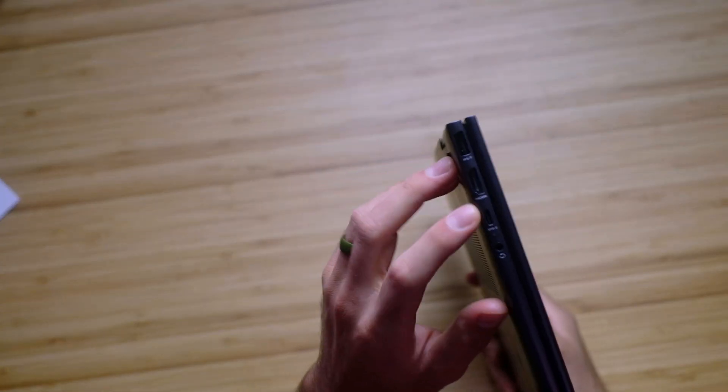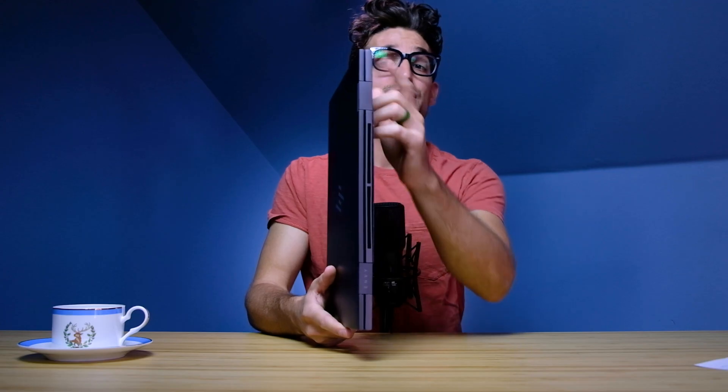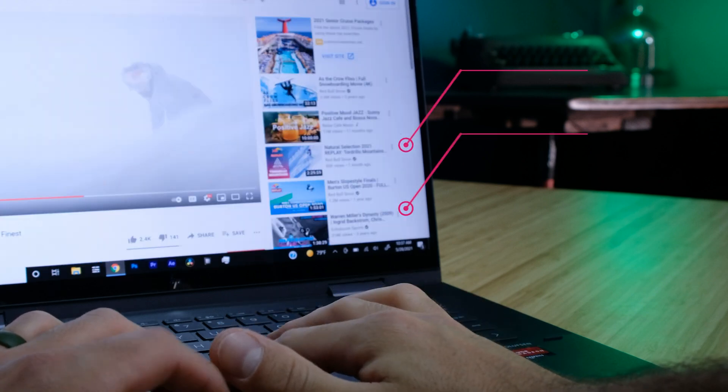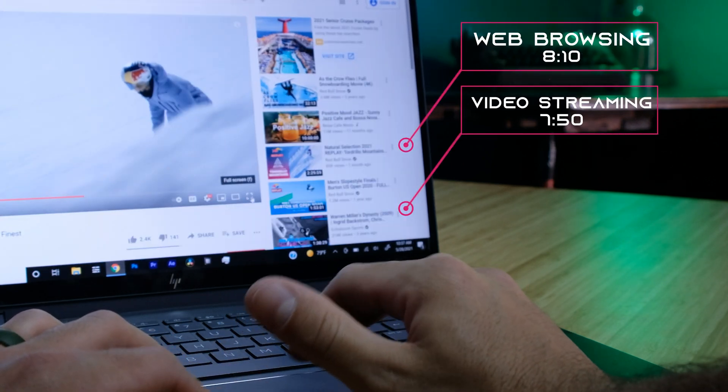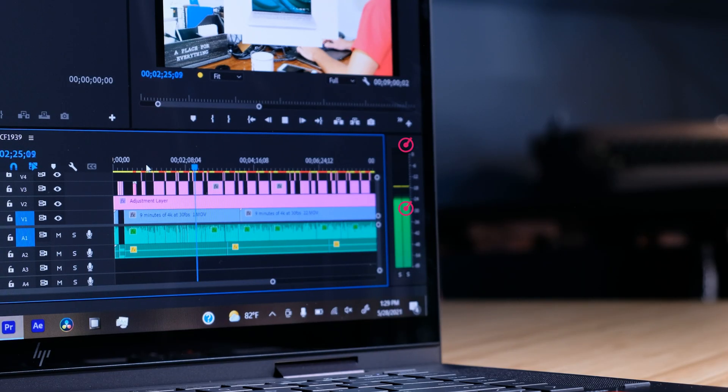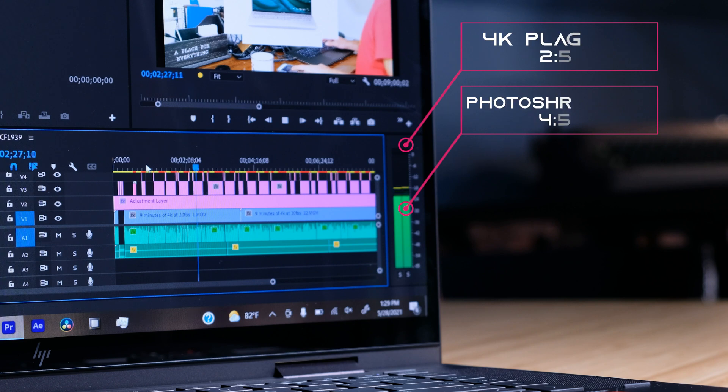Do note that you can charge the laptop using the USB-C, though I did not have a USB Type-C charger to test that. It charges very quickly with the AC power adapter and has fantastic battery life. While web browsing and doing productivity tasks, as well as streaming video on YouTube, battery life is great. For 4K video editing and Photoshop, it doesn't have the most amazing battery life, but better than most laptops I've reviewed. So for creative tasks, I recommend bringing the charger along as it will not last all day.